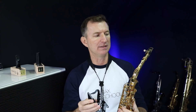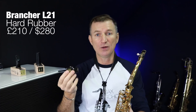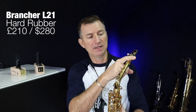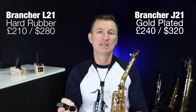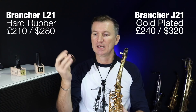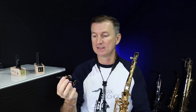Now here's an interesting thing about these mouthpieces. The hard rubber one is about £210 in England, or around $280 US dollars. The metal mouthpiece is about £240, which is around $320 US dollars. That's actually a lot of money, but it's not a lot compared to lots of other mouthpieces out there.